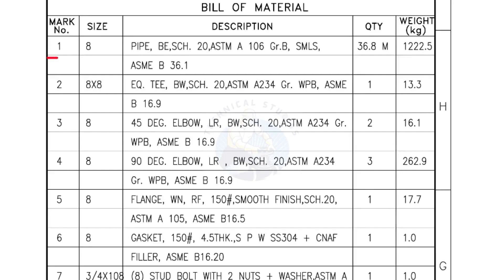Bill of Materials: Mark number 1 — 8-inch pipe, bevel end, Schedule 20, ASTM A grade B, seamless. Quantity: 36.8 meters. Mark number 2 — 8-inch by 8-inch equal tee, bevel end, Schedule 20. Quantity: 1 number.